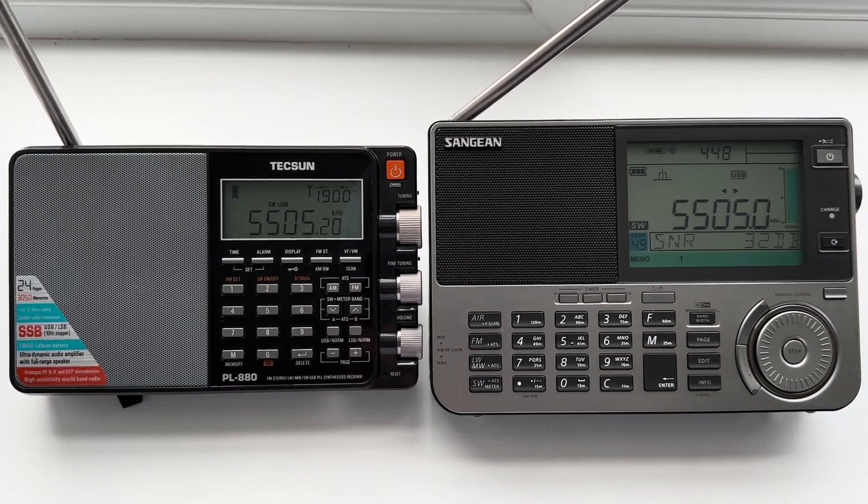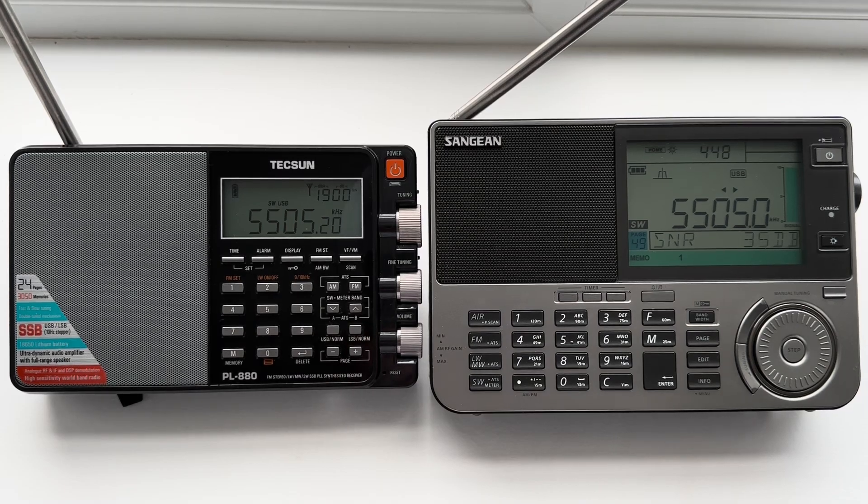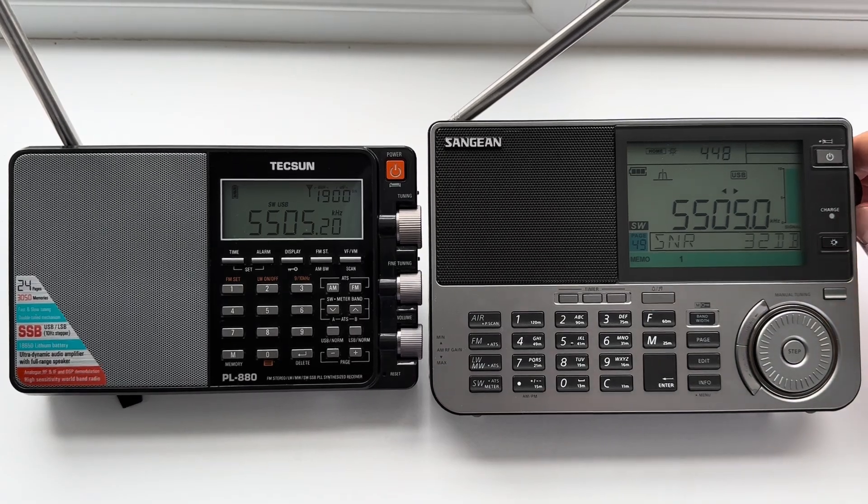I've got it tuned to 5505kHz — that's Shannon Volmet on upper sideband — and I'll just give you an example. I'll turn the audio up now on the Sangean.